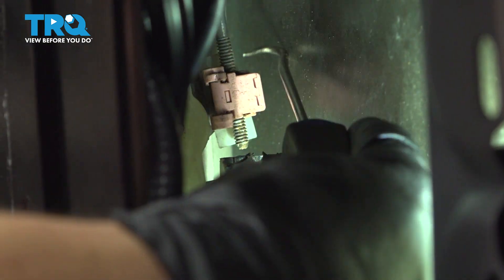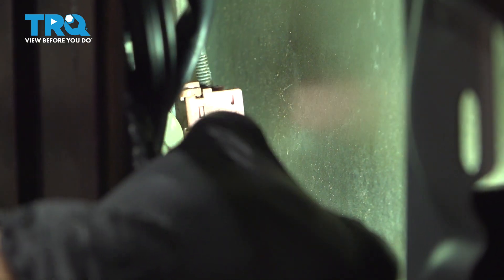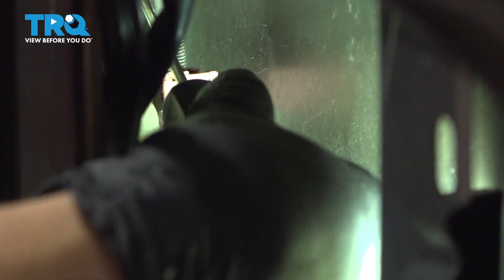Now you have this pink clip over here that holds the rod for the door handle. Pop this out with a pick or anything else that you can get in there with. Once you have it open, remove the rod and pull it aside.